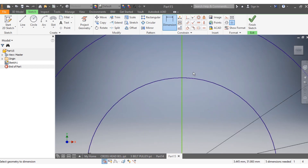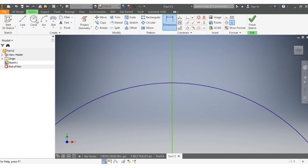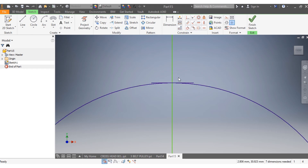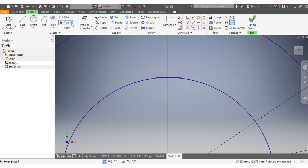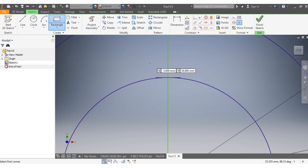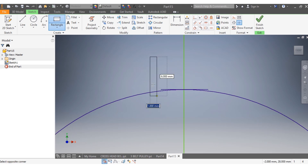Next I come closer here, draw this line, drag it down. I want it to be tangent to my circle. I want to draw the place of the key, so I'm going to draw a rectangle.